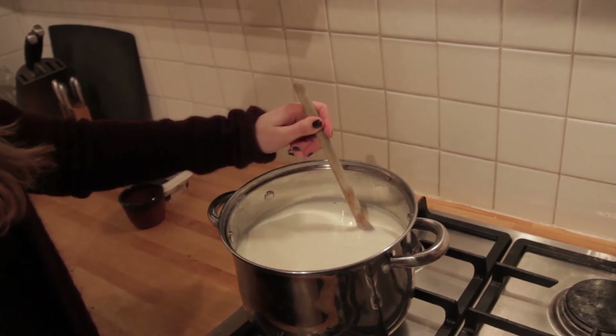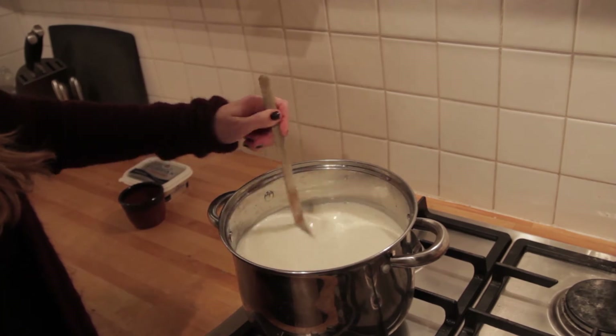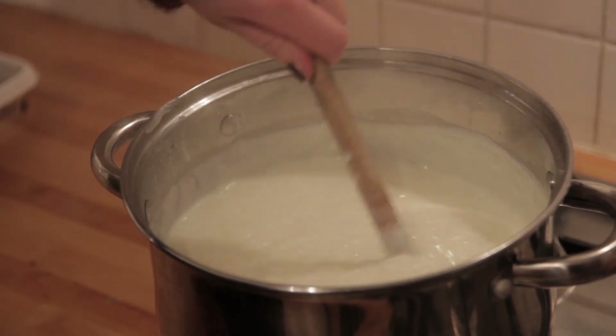Now it's important that you keep stirring otherwise the rice and the milk will burn. As you can see the rice pudding has thickened a lot by now and it will be ready soon.